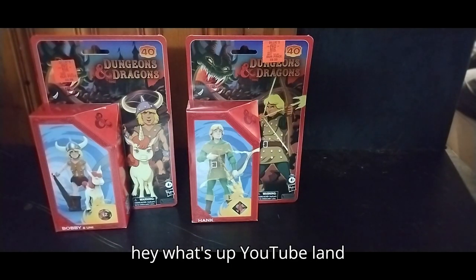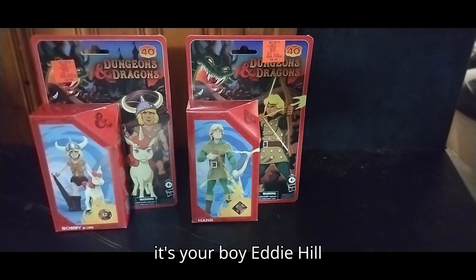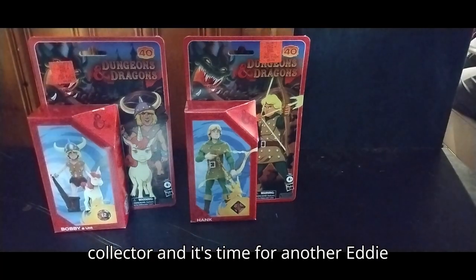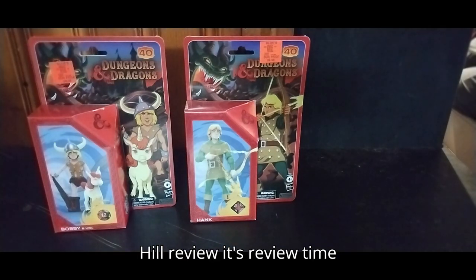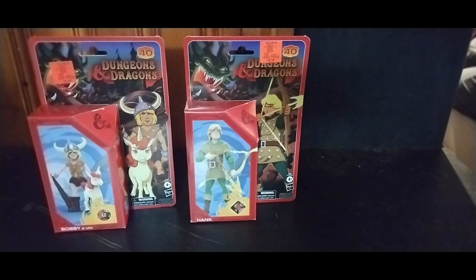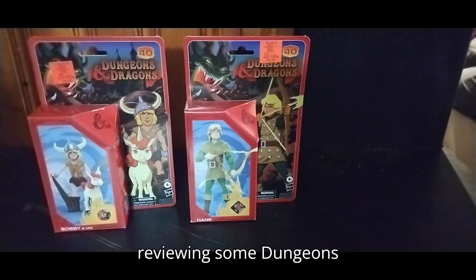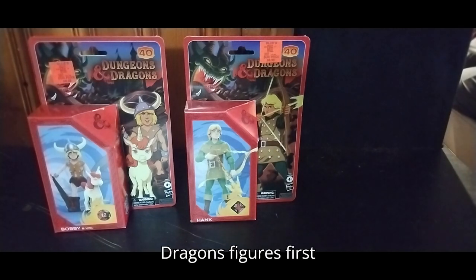Hey, what's up YouTube land? It's your boy Eddie Hill, the White Oak, Pennsylvania toy collector, and it's time for another Eddie Hill review. It's review time, people, and today we'll be reviewing some Dungeons and Dragons figures.